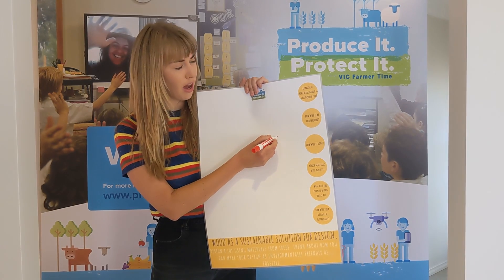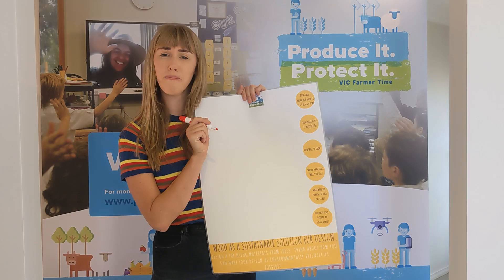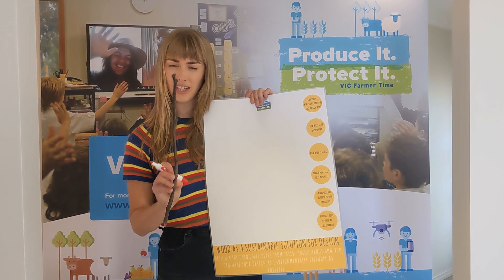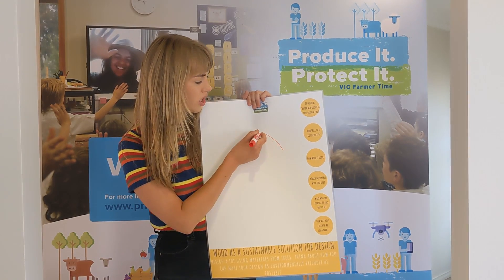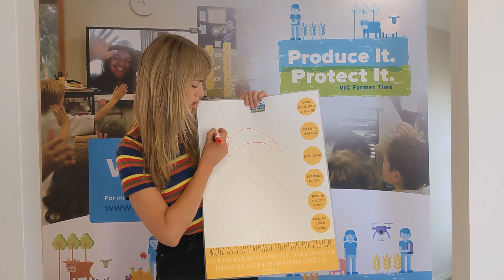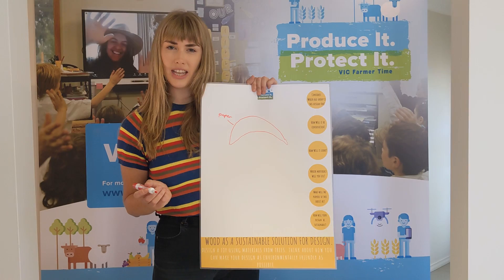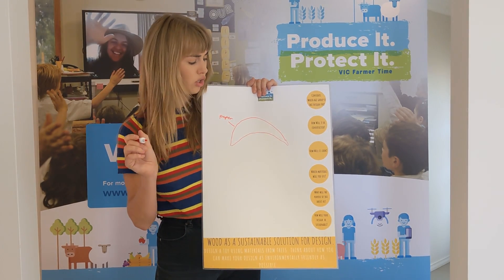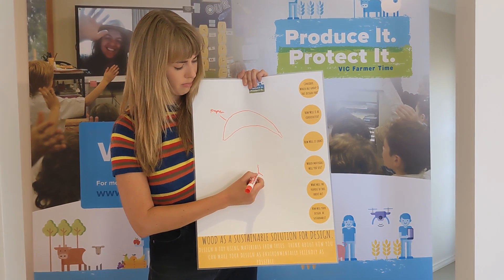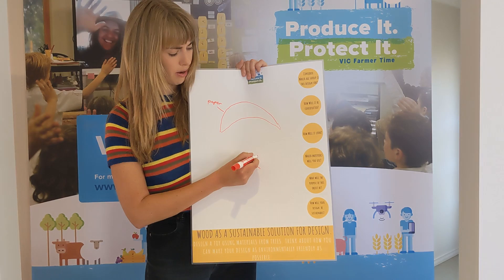I'm going to start by looking at my materials — I think I'm going to make a parachuter using recycled paper and maybe some sticks. So the first thing I'm going to draw is my parachute and label that with paper. Then I'm going to think about how I could make my parachuter — I think I'm going to use twigs, so I'm going to make a twig body and then use a bit more recycled paper for my parachuter's face.